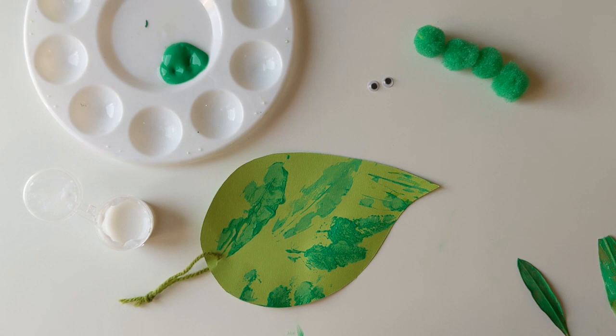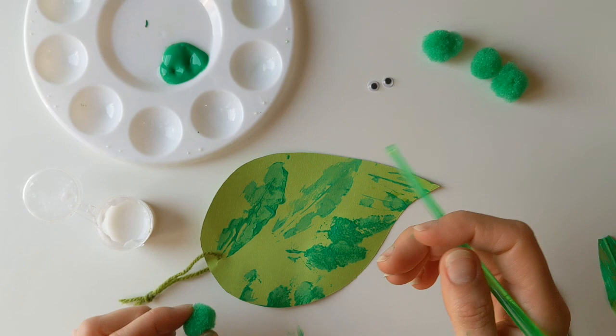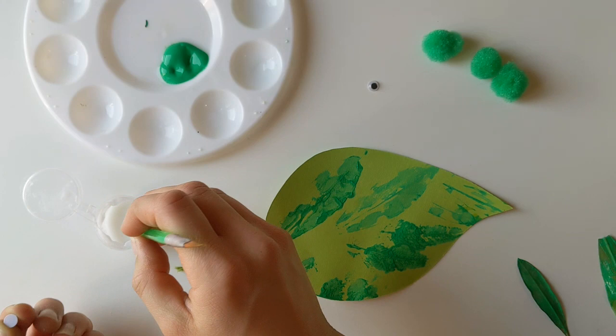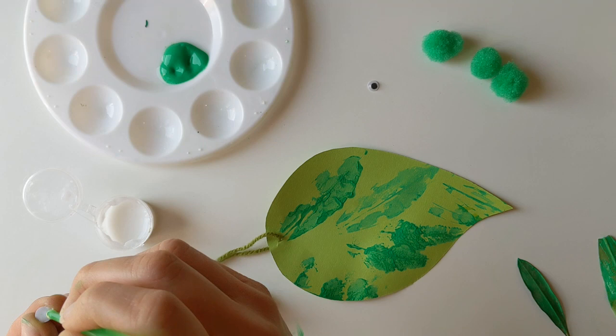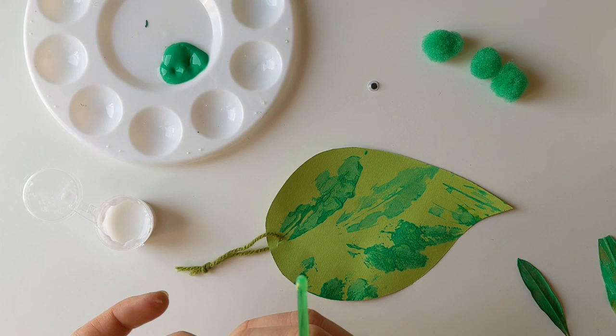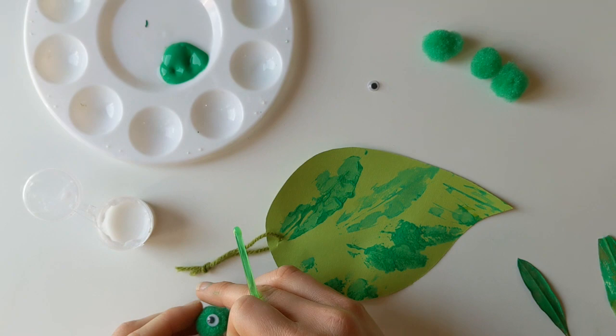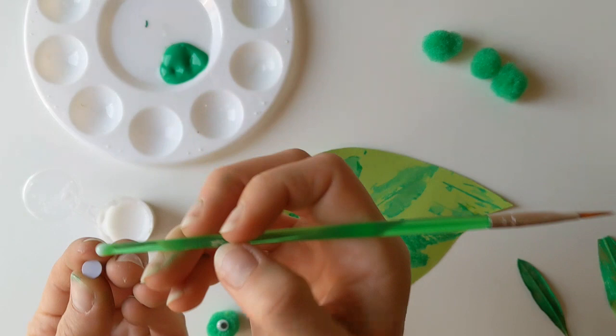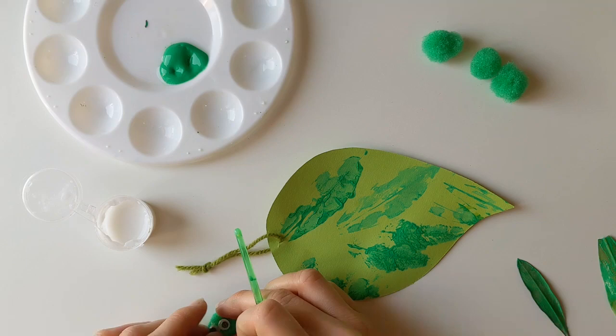I'm going to add the eyes onto my first little caterpillar. To do that, I'm going to turn the eye upside down and also flip my paintbrush around so I'm using the wrong end. I'll dip that into the glue and then dot it onto the back of the googly eye, and then stick that onto my little love bug's head. The glue might take a couple of minutes to dry, so just be conscious of that while you're crafting.